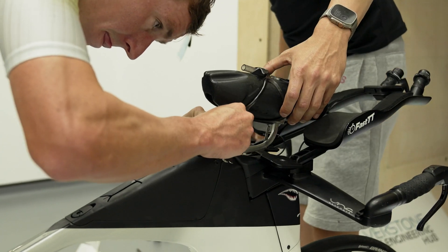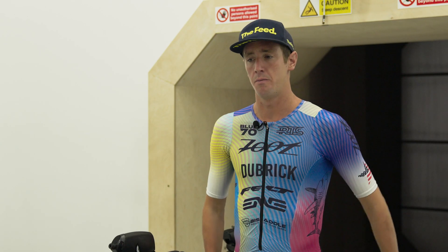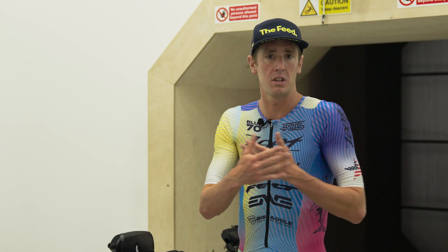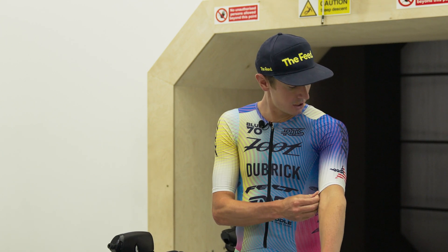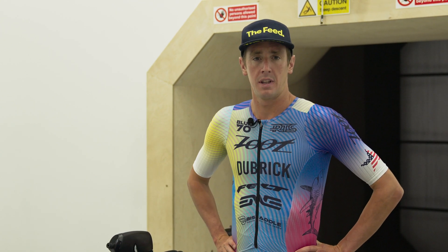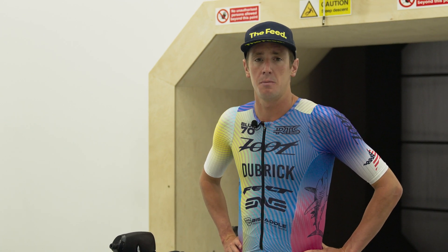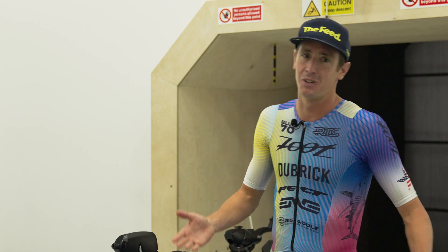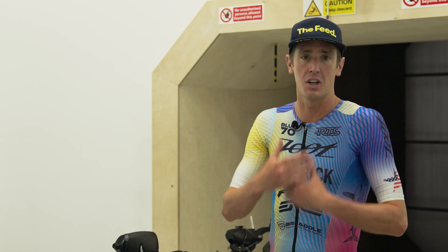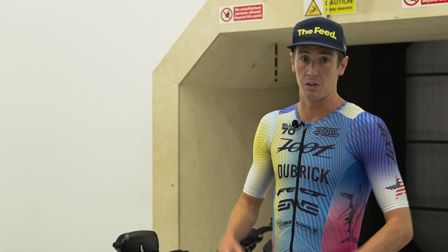We did a few other things — we did some socks underneath the calf sleeves, and we did this cool undergarment that kind of built a bit more texture into the sleeve. We'll see how that fares in a triathlon swim; it's probably something I'd test in the pool. It would be another layer to put on, but it was really fun to test, and I think that undergarment alone gave me an extra five to six watts.